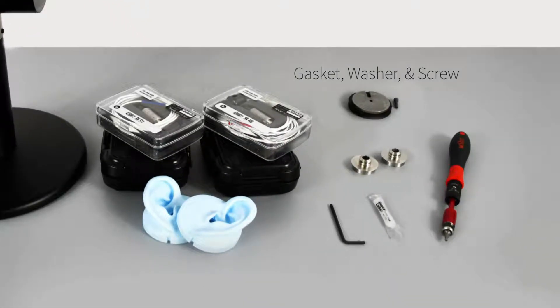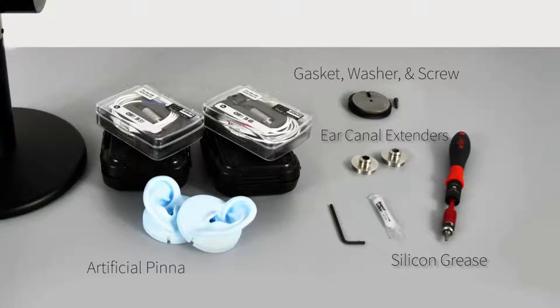You will need the gasket, washer, and screw, the two ear canal extenders, a tube of silicone grease, the artificial pinna, and the 2.5mm hex driver.